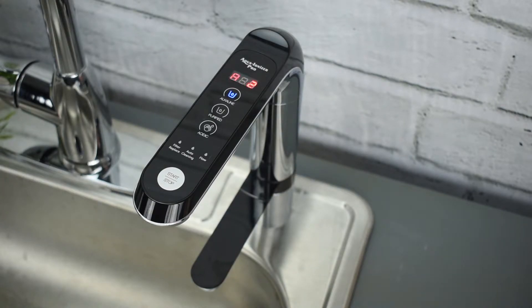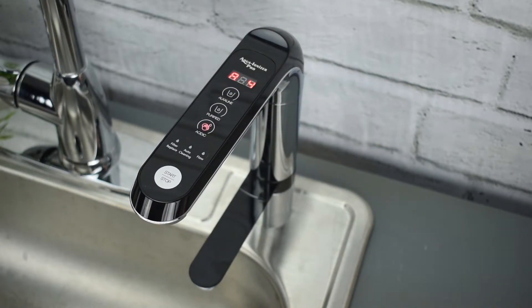If you need to change the setting to an acidic level, for example, simply hit the acidic button. For purified water, you're going to hit the purified button.